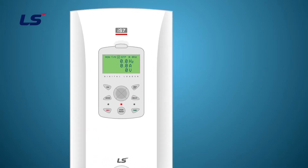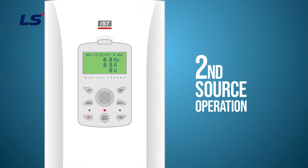In this video, we will learn about the second operating mode on IS-7.